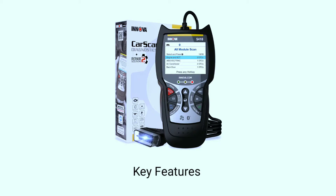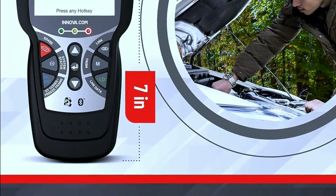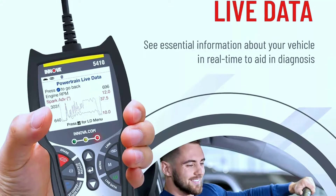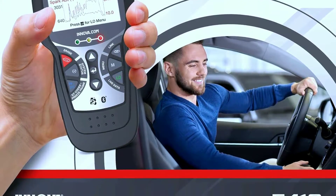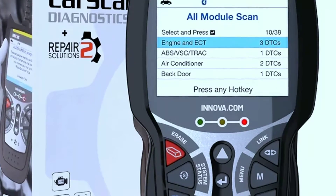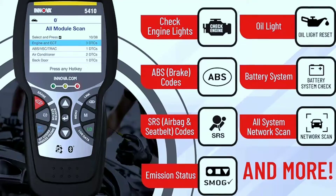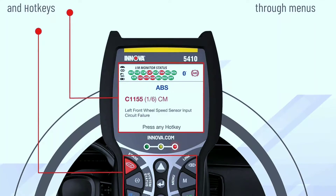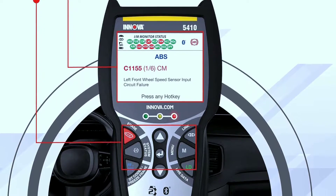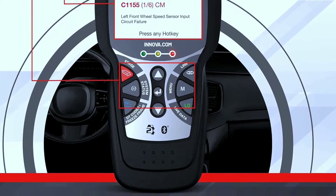Some key features of the Innova 5410: read and clear codes — identifying and clearing diagnostic trouble codes (DTCs) from a vehicle's onboard computer. Live data — monitoring real-time data from various sensors in the vehicle. Vehicle information — displaying details such as VIN, calibration IDs, and more. Smog check — verifying if the vehicle is ready for an emissions test. ABS and SRS diagnostics — some scanners can diagnose issues related to the Anti-Lock Braking System (ABS) and Supplemental Restraint System (SRS). Compatibility with various vehicle makes and models.